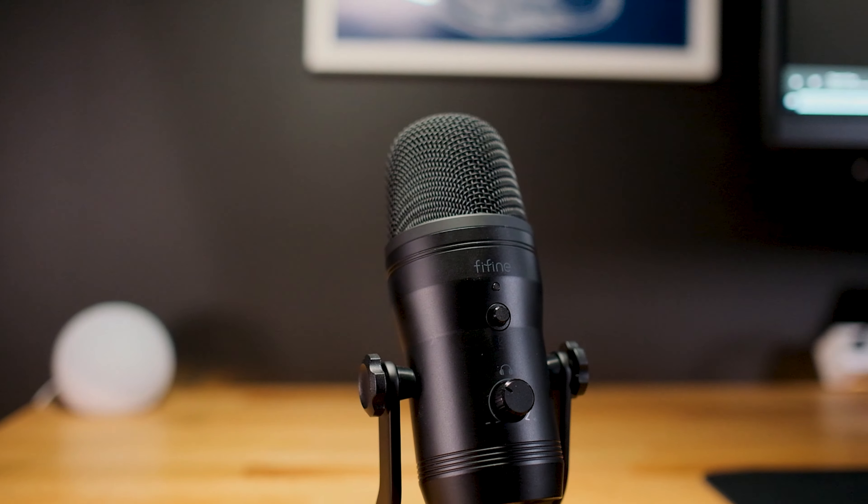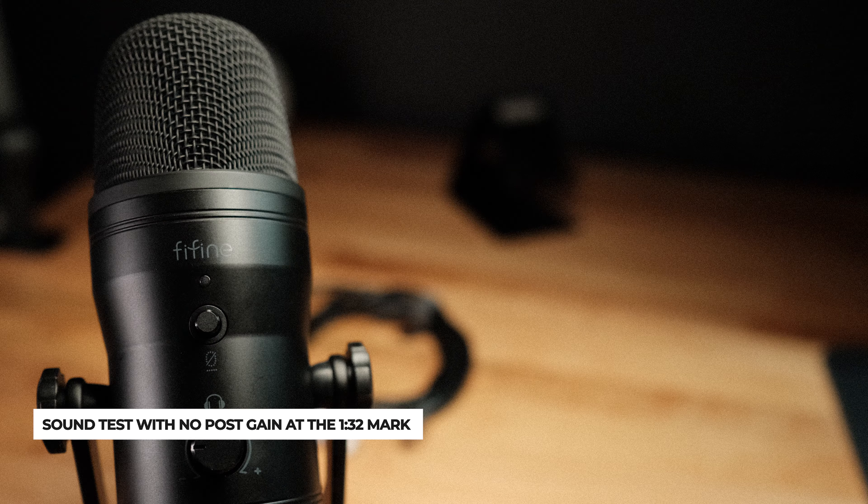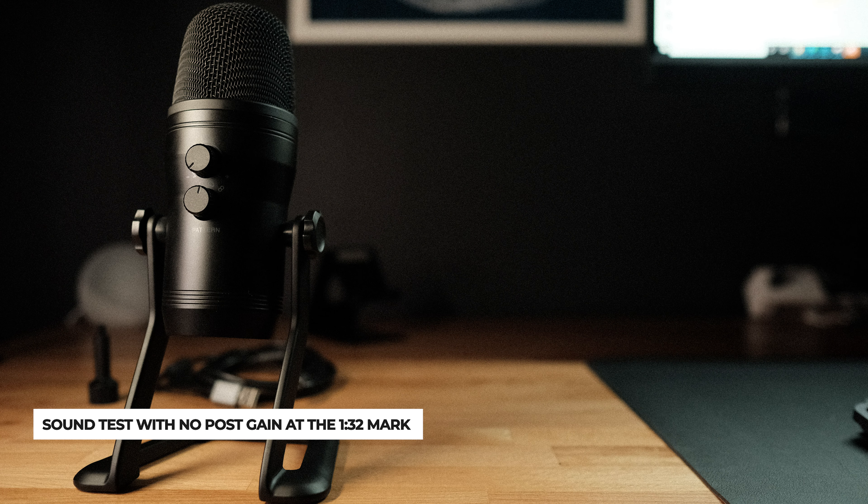There's no reason why you should be without a great microphone. Fifine has really outdone themselves with this K690 USB microphone. I've had this microphone for the past month and it's obvious they had creators in mind when they were building this.